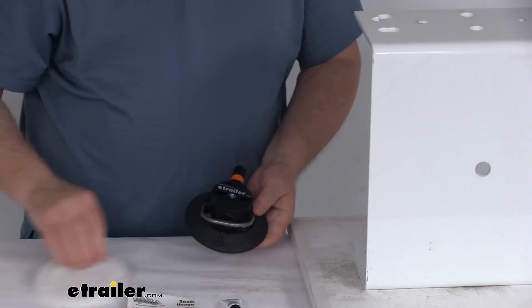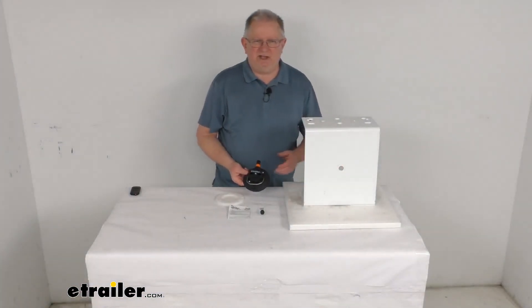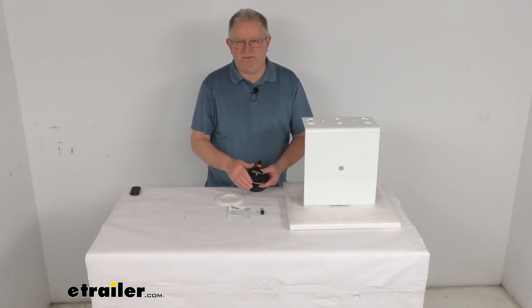That should do it for the review on the SeaSucker 4.5-inch vacuum mount with the stainless steel D-ring handle.